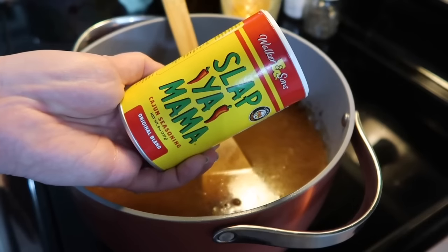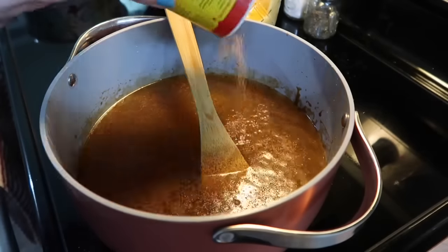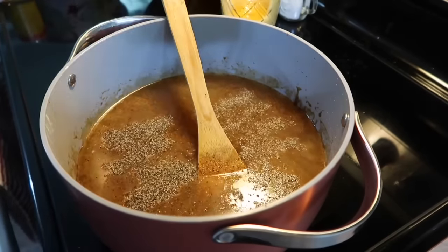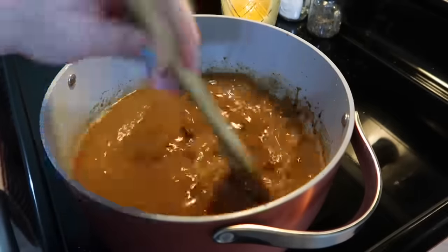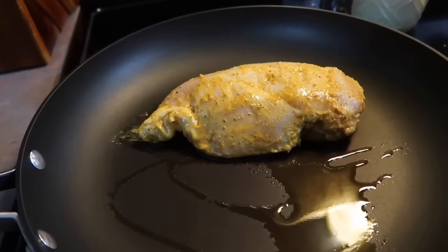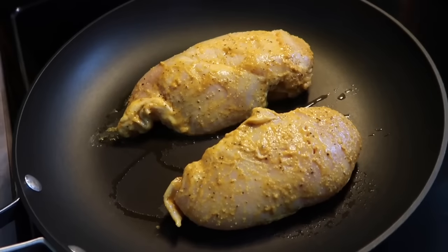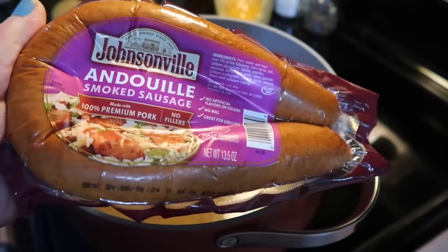Then I grab my Cajun seasoning and add a good amount into the pot — going for around two tablespoons, so I kind of eyeballed that. I added in a little bit of extra salt, a lot of black pepper, and a lot of garlic powder. I let this simmer while I get the chicken going. I'm not going to fully cook it — I'm just looking to get a good sear on it, so I got a hot skillet with oil over about medium-high heat and let it cook for a couple of minutes on each side.